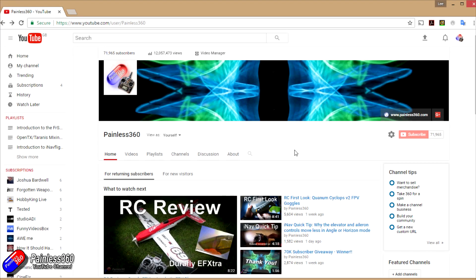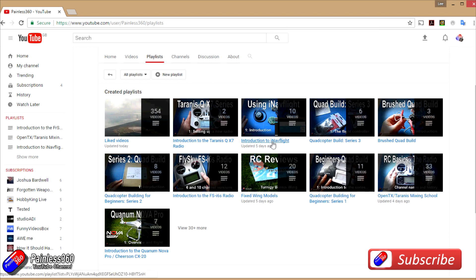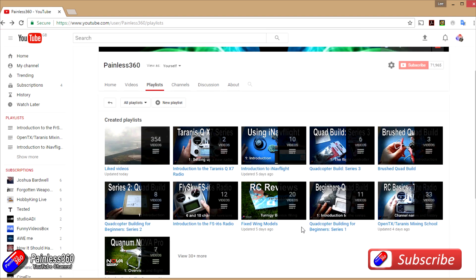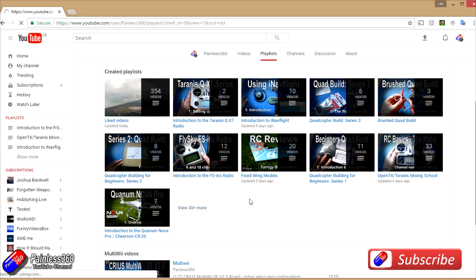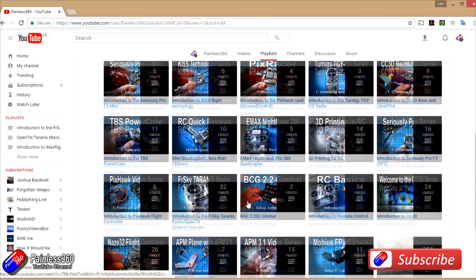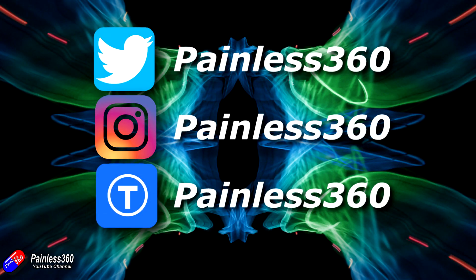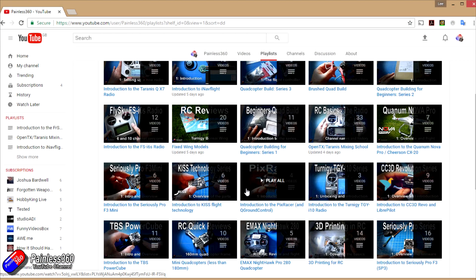Thanks for watching. We try to release at least two videos a week — usually a quick tip on Tuesday and a more in-depth video on Friday. If you're interested in radio control, the playlists are useful: anything called 'Introduction to' is an organized set of videos teaching from first principles. We also have information on popular open-source flight controllers, quadcopter builds, fixed-wing models, reviews, setups, and unboxings. We also share updates on Twitter and Instagram and post 3D designs on Thingiverse — subscribe there to find out what's coming before videos go live.